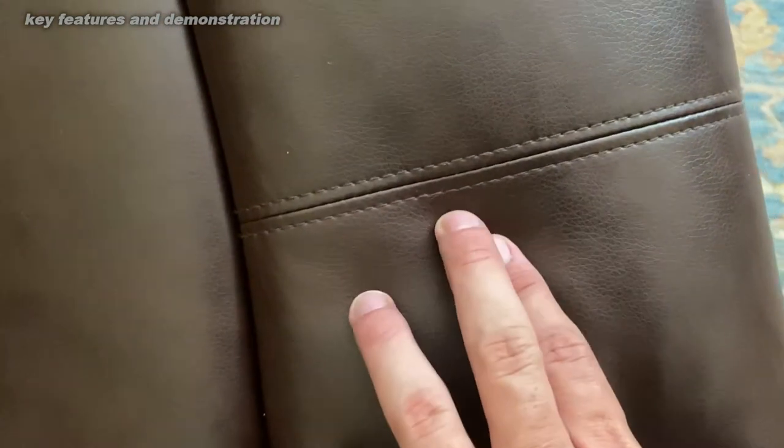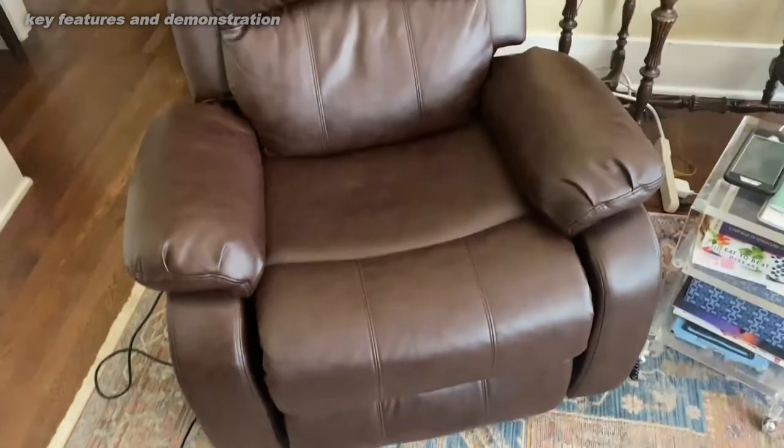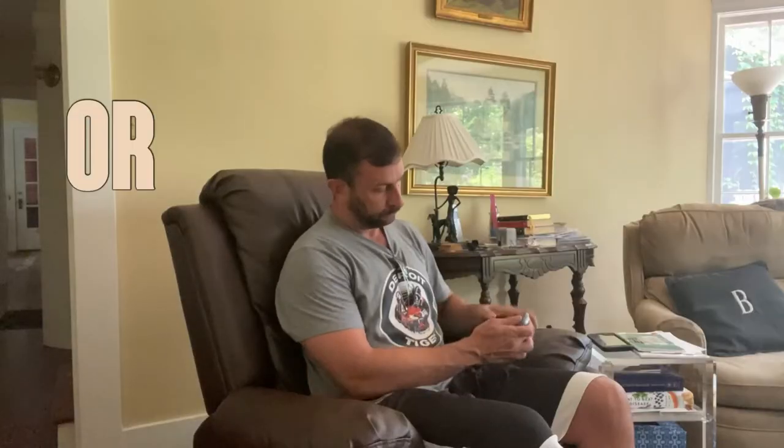The chair itself, you can see, we've had this for over a year and it's holding up very well. Nice leather, easy to clean. That's important for a lot of people with any type of issues with bladder or anything like that. It's easy to clean. And just overall, a very nice chair.